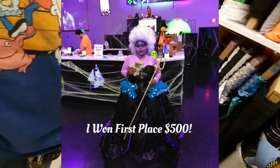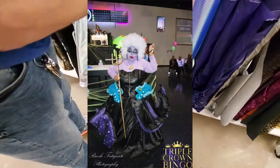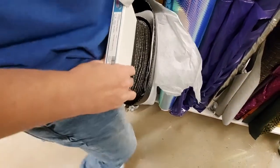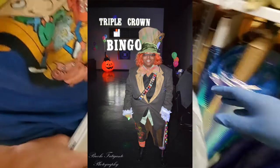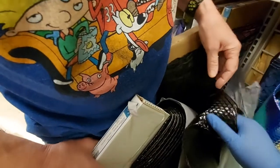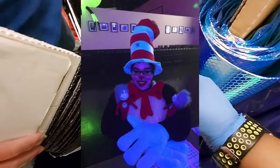Last year, well the year before last, I was actually Ursula and I did the complete costume, tentacles and all. Years before that, I was Mad Hatter, and a year before that I was Dr. Seuss — I was the Cat in the Hat. So if I can find those pictures, I'll most definitely share those with you guys.